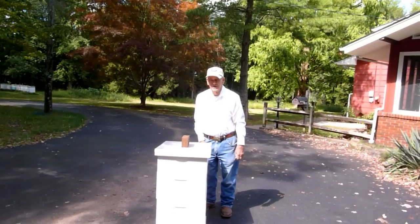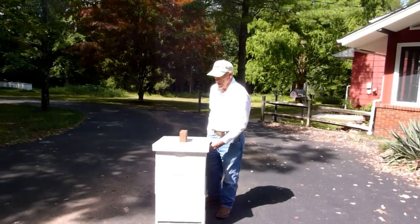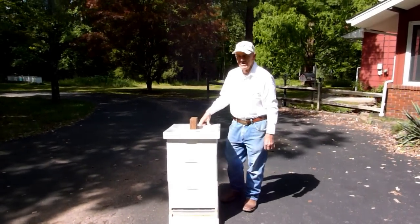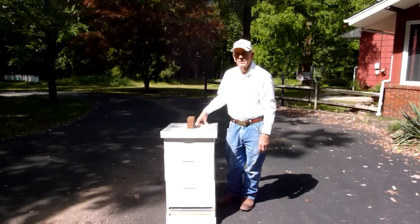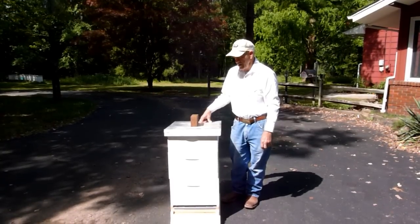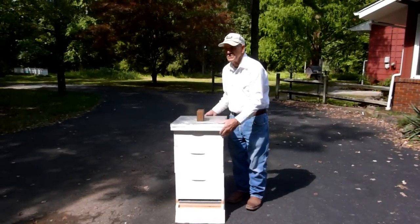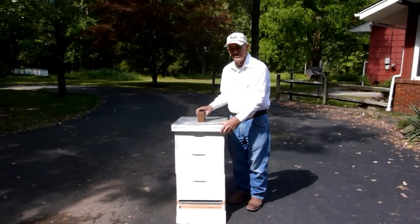Hi, good afternoon. This is Stan from the S&O Honey Farm from Northwest Jersey Branch. We're going to talk about today how to get your hive from fall harvesting the honey and getting your hive ready in preparation for winter. These are the things that I follow and I'm recommended by the old timers that have taught me, which is my way of doing it. Of course everybody has a different technique and different way of wanting to do it.